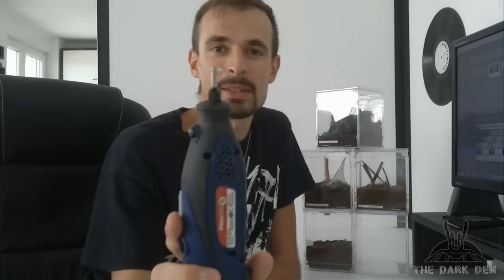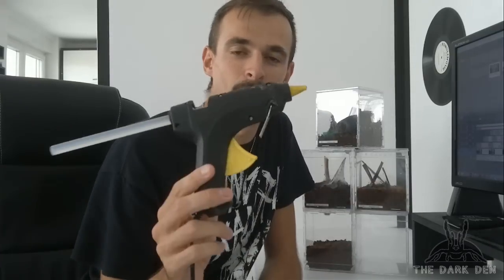You'll need this thing — I don't know the name — with a circle blade, so you can cut things. You will also need a hot glue gun, and that's basically it.